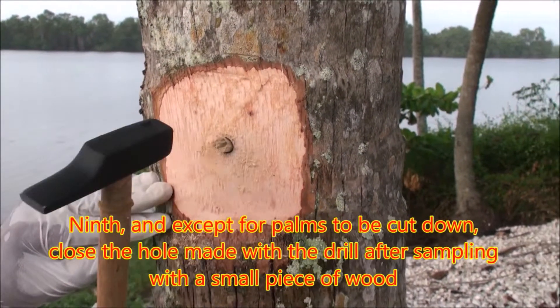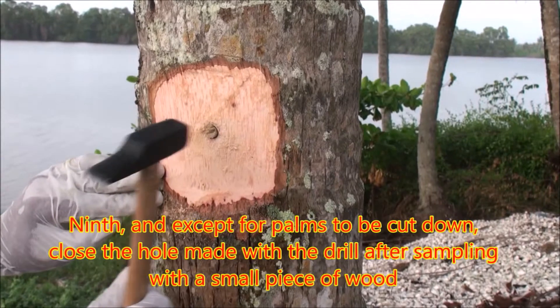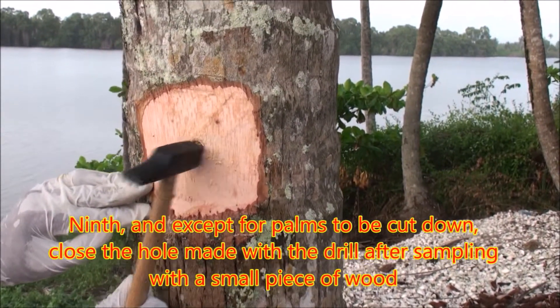Ninth, except for palms to be cut down, close the hole made with the drill after sampling with a small piece of wood.